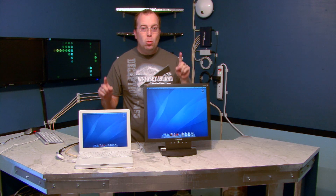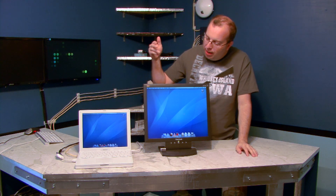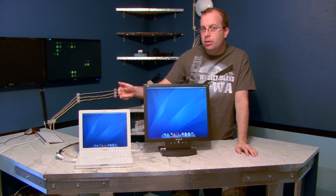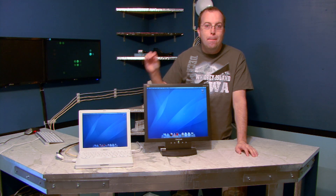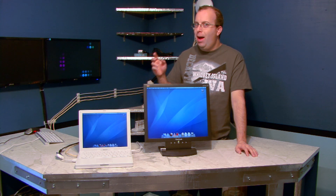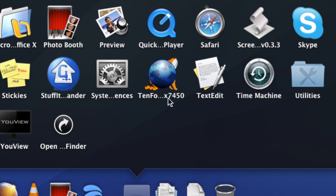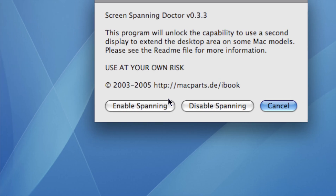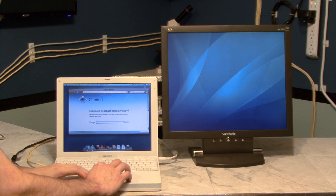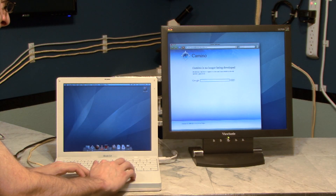I'm going to show you a better way to use a dual monitor setup on your iBook G4. Normally, if you connect an external monitor to a G4 system, you only get a duplicate or mirror image of the screen, which doesn't do much unless you're running a projector. You can fix this by downloading a free program called Screen Spanning Doctor. This will unlock hidden features so you can use the external monitor as a second display, dragging applications over to it.